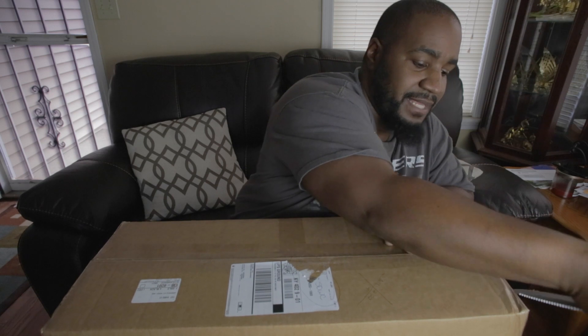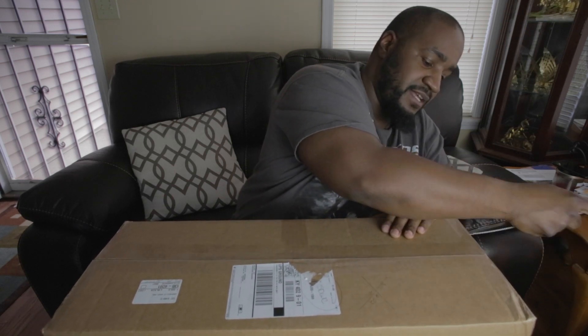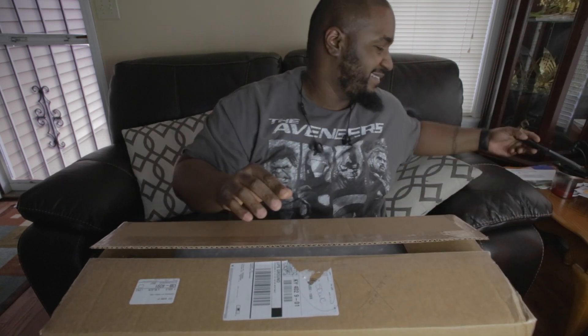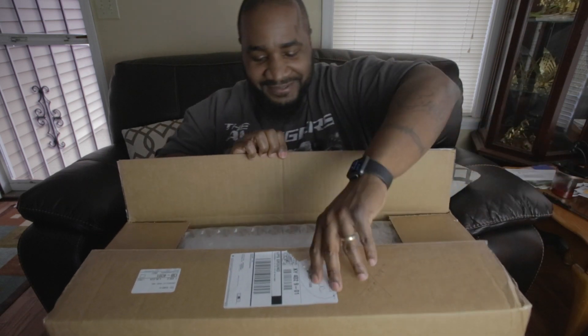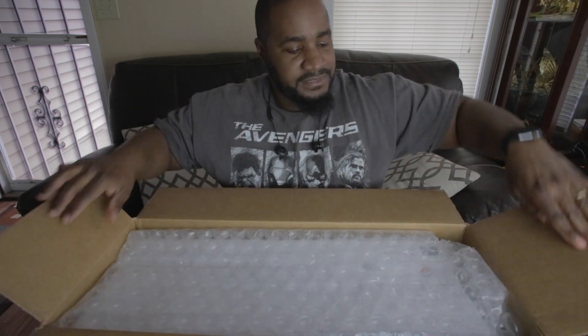Sometimes when I do these unboxings, I'm like, man, I hope they put the right piece of equipment in here. Because if I do an unboxing for the wrong piece of equipment, I'd be mad. But anyway, here we go.